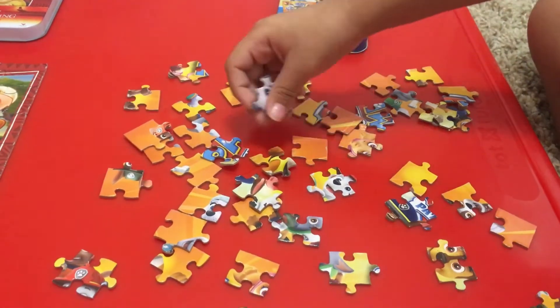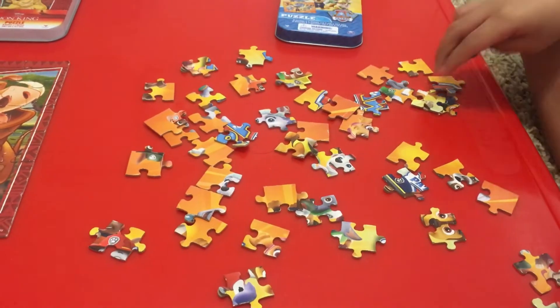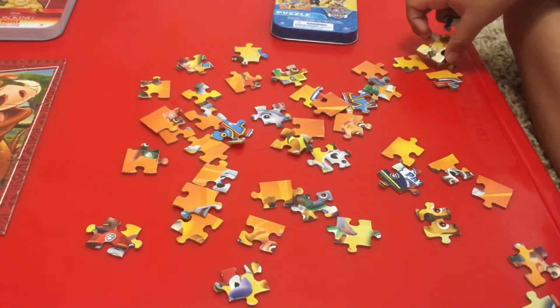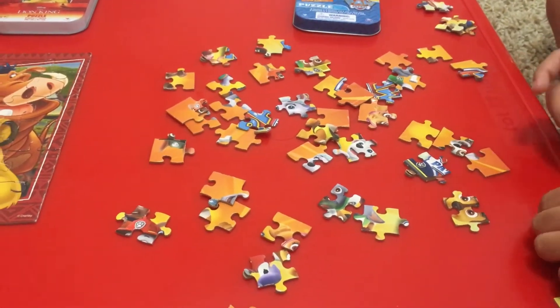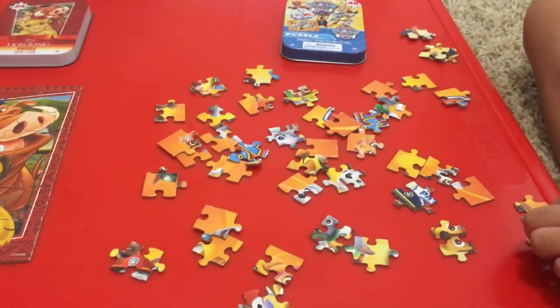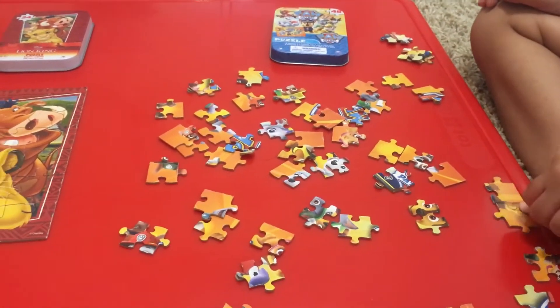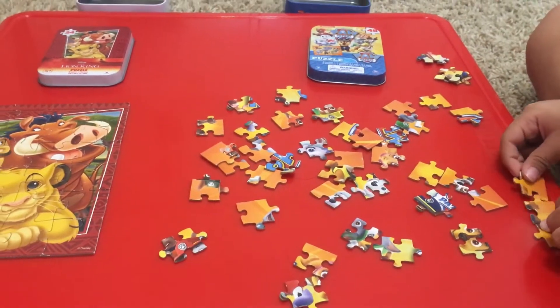Well done. All right. I want to put it together. Okay, let's see — where are you going to start? I'm Chase. What's the other one, Twosie? There. That's there, Twosie.